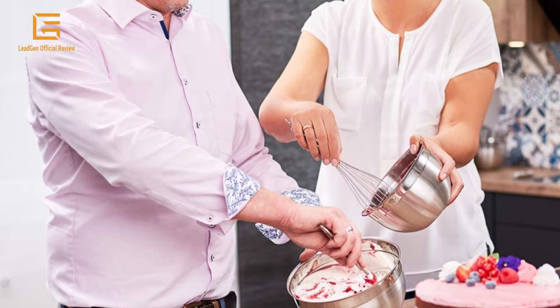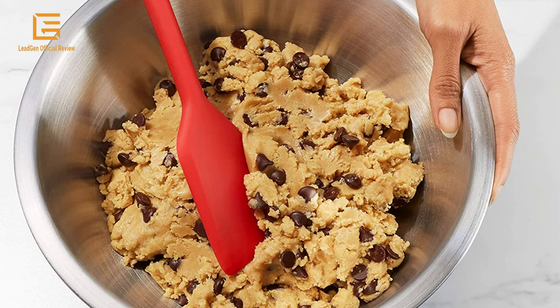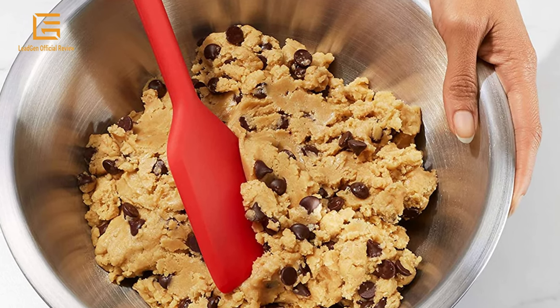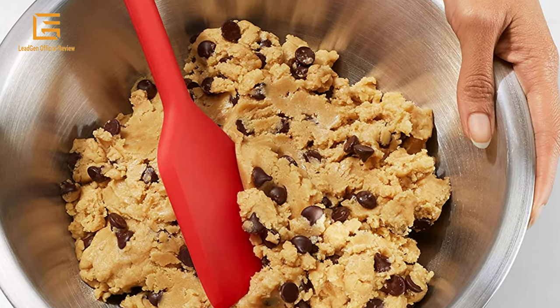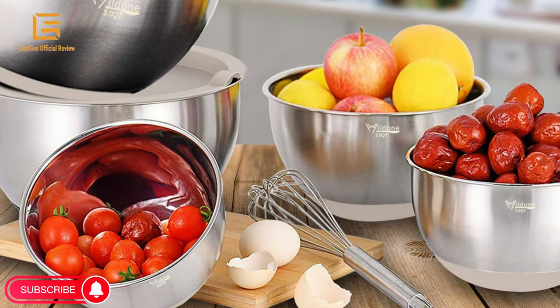In the bakeware and pantry, organization and storage enjoyed by those with a passion for baking. Successfully released many stylish and practical kitchen utensils, such as mixing bowls, baking sheets, food storage containers, measuring cups, and silverware sets.